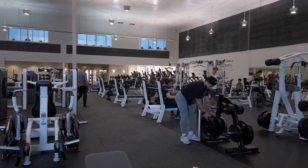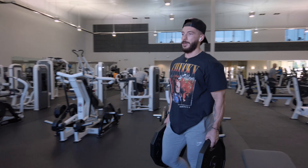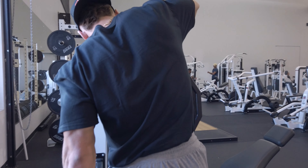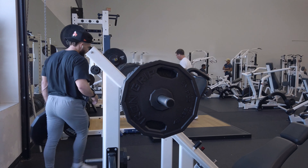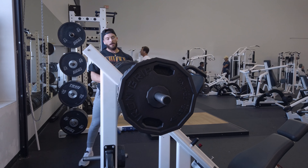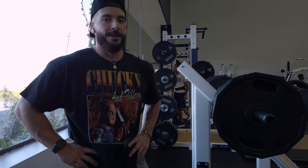You can see me fishing for some plates. As I said, I don't have to go too far anymore. Back when I was first doing legs at this gym, you would have to hunt for plates for the leg press and sometimes I'd be using every single plate in the gym — yeah, it would suck.